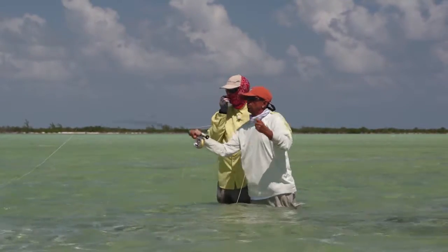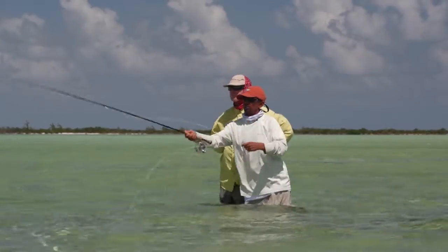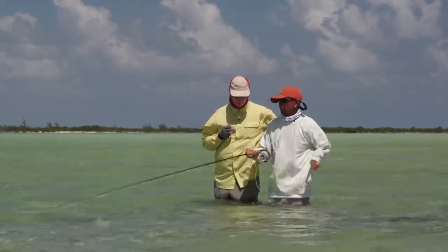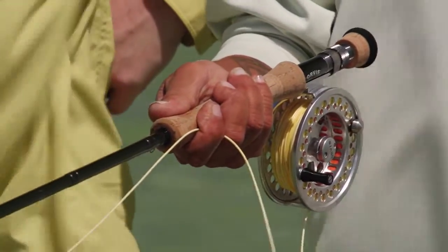So when you're stripping, you always — because that finger is a trigger, it's like your gun. So every time you strip, you're supposed to press.